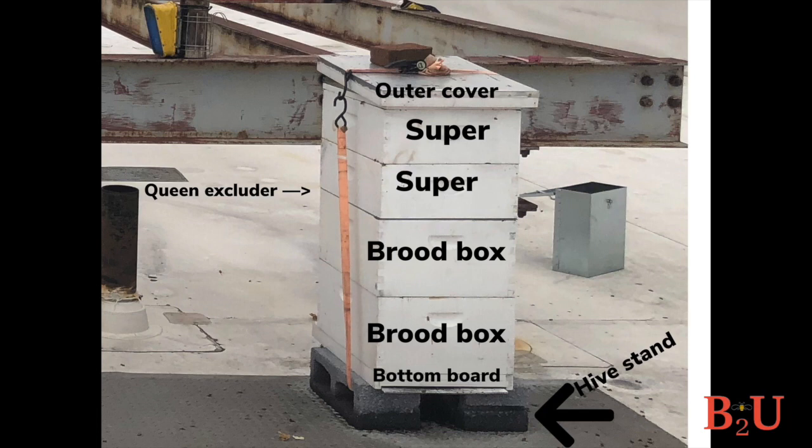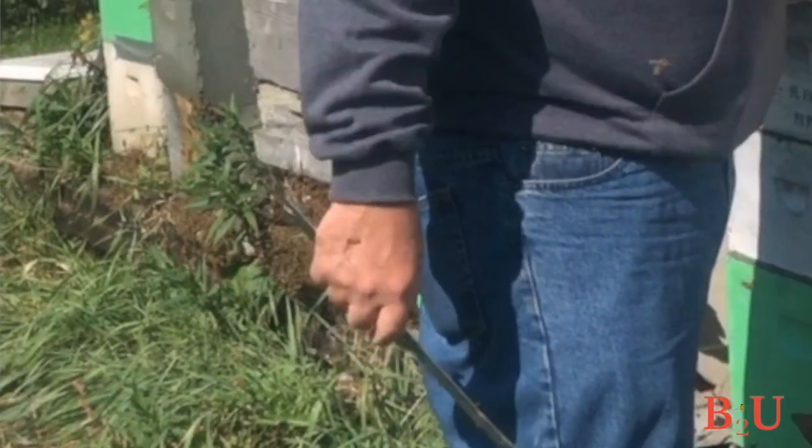The whole hive sits on top of a bottom board — you'll have a choice of a solid or screened-in one. For the hive stand, there are lots of choices — cinder blocks or wood stands. Bob suggests hives should be up in the air a bit: it gets them away from moist ground, and bees won't do as well in too moist conditions. More than four inches is good, a foot is nice. Railroad ties are the most stable thing you can find, and cement blocks work okay sometimes.